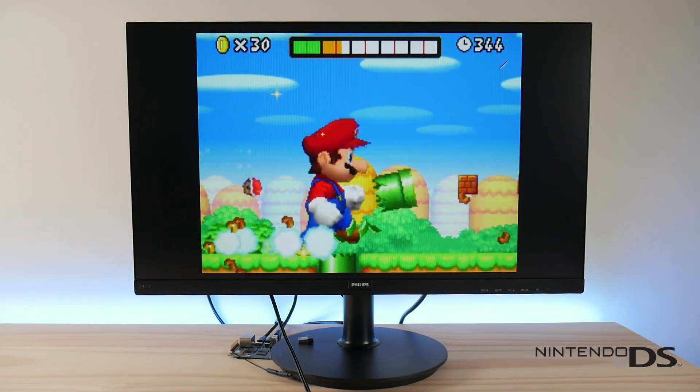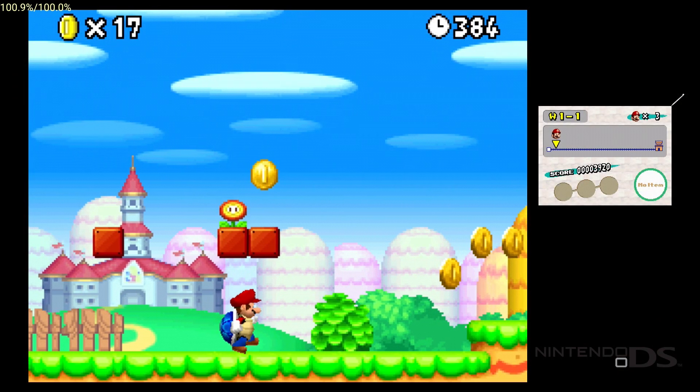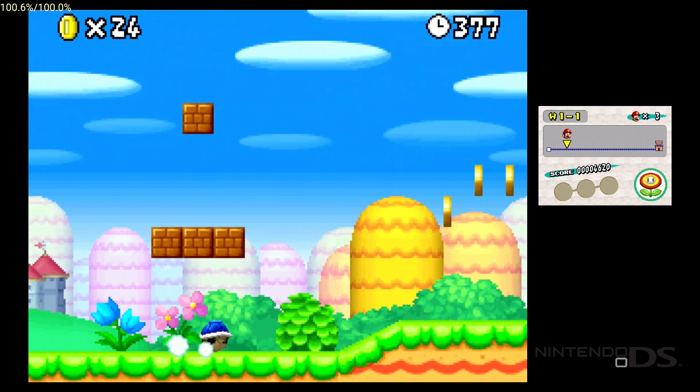Let's take a look at the Drastic emulator for Nintendo DS. This is also available on Linux, but the performance is not as good as Android at this point. This emulator is supposed to go open source this year, so look for better Linux support in the future.